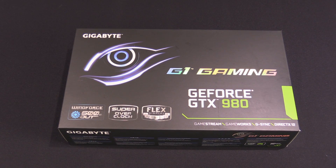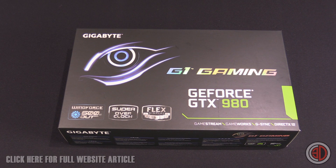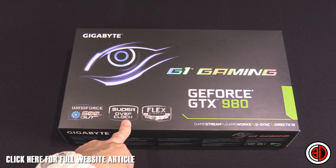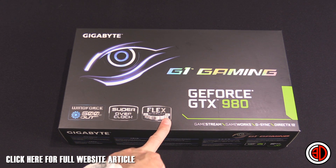Hey guys, it's Tiny Tom Logan back with another Rushkit video. Today we're taking a quick look at the Gigabyte G1 Gaming GeForce GTX 980 — that 'G1 Gaming' bit is crucial. It's the one with the WindForce triple-fan cooler and the super overclocked version, and we've got the Flex Display as well.